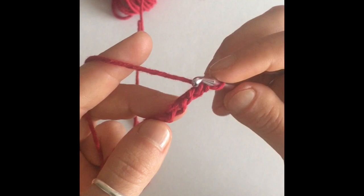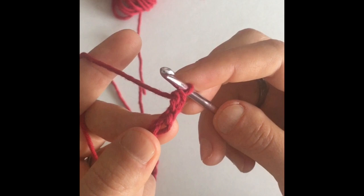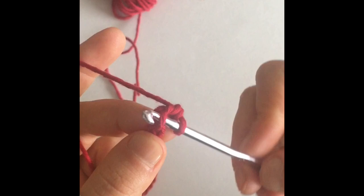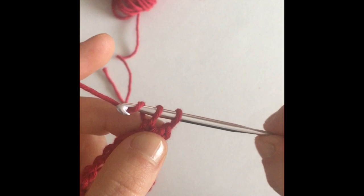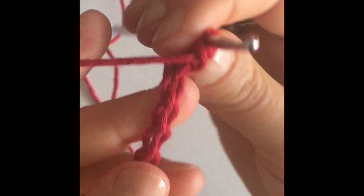Here's the next one. Don't worry, I will zoom in here in a minute so you can see it better. Let's go into the next stitch. So you're going to yarn over, pull through, and now you're going to have two loops on your hook. Yarn over and pull through both loops for a single crochet. Make a single crochet in every stitch of the row.